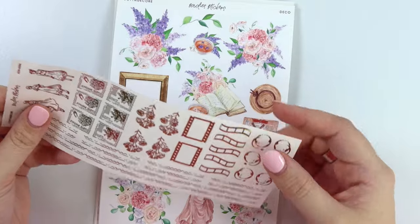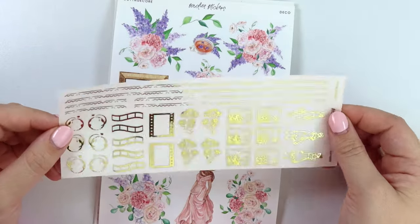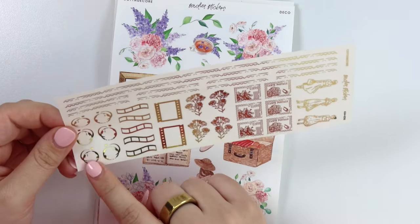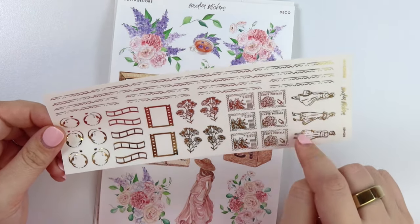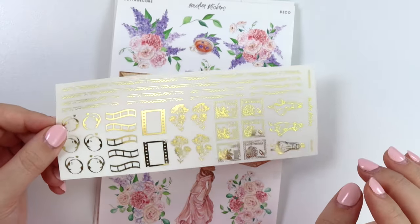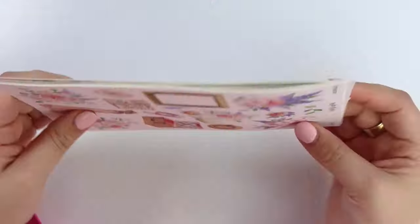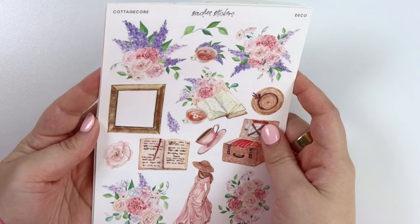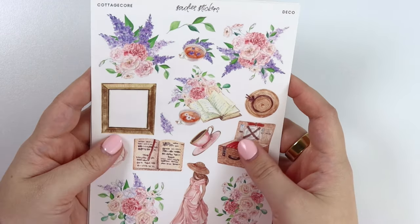Now we get into the actual add-ons. Here we have the foil add-on — you get those patterns that were in the washi and the headers, some foiled coffee rings, film pieces, stamps, some girls, and some wildflower-type bouquets. Showing this in gold because this kit is in gold, but of course if you want it in a different foil color or just to have it in your collection, we do offer all foil colors.